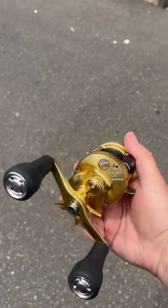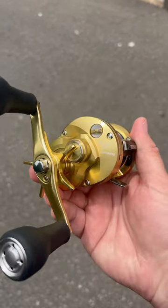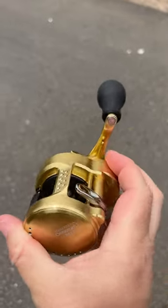Look what just came in. Shimano Cutica Conquest MD — this is the new one. We saw this at Bassmaster Classic. This is our first shipment of them.